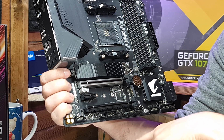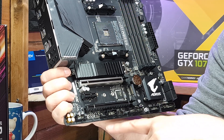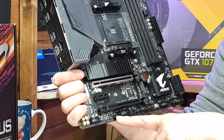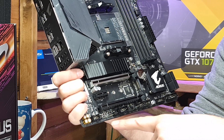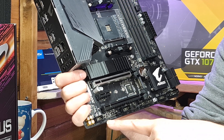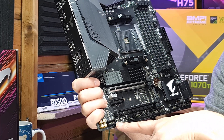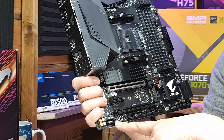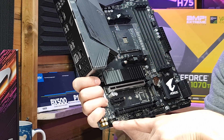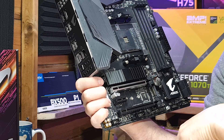There's a COM port should you need an old-style connection - not really something I'd put on a modern board, but they seem to think it's important. Next to that is the internal Thunderbolt connector. There's a 4-pin 12V RGB header and a 3-pin RGB header, plus a 2-pin header for Gigabyte's RGB Fusion 2.0. And next to that is the old-style front panel audio connector, though we'd always recommend using the rear one as the quality is somewhat better.